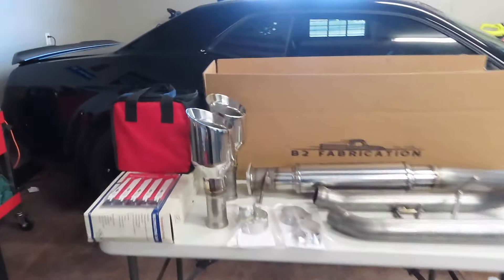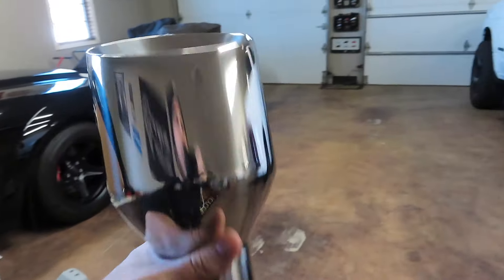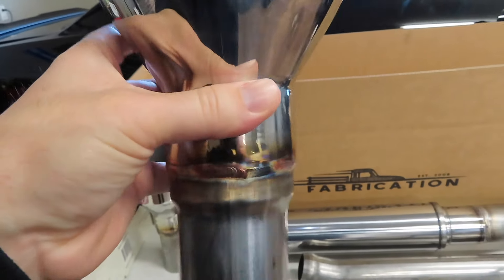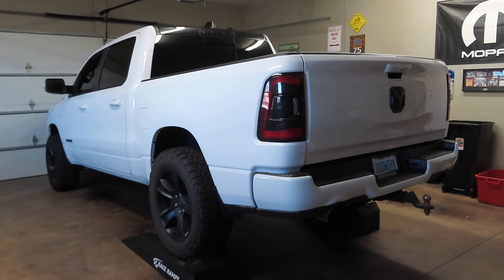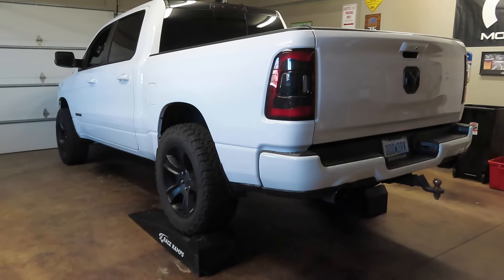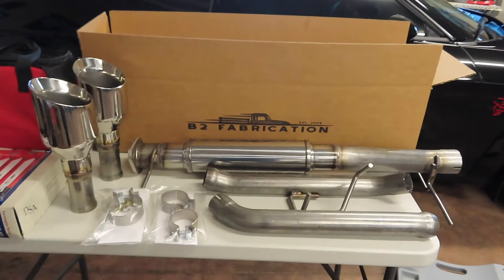Especially being that these are five inch tips, they're going to look massive under there. What's cool about the stainless tips is that they have the B2 Fabrication logo on them. His welds are great - he does a great job at welding and fabricating these exhausts for these Rams. He also does exhausts for Jeep Gladiators as well, and I will be doing an install video on a mid muffler delete for a Jeep Gladiator here soon, so stay tuned to the channel for that.